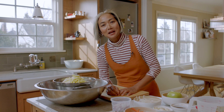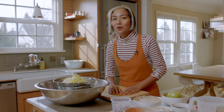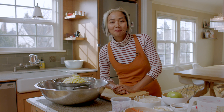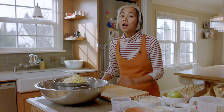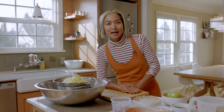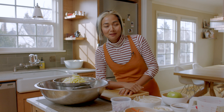Hello everybody, welcome back to my channel. I'm so excited today. I want to show you how I make kimchi at home. We're also gonna make kimchi fried rice today. This recipe is inspired by YouTuber Monkey Thumbs Up — thank you for your inspiration, I love your channel.